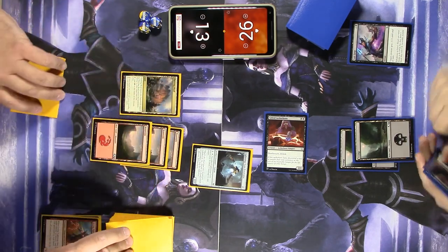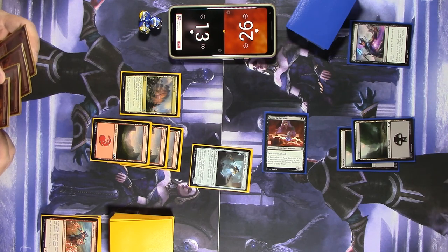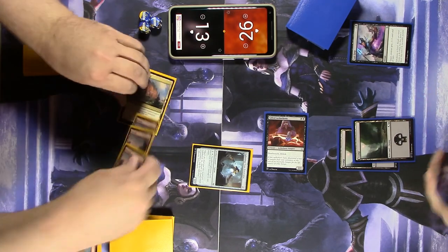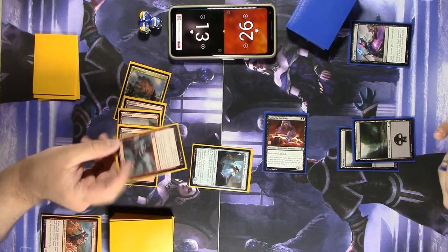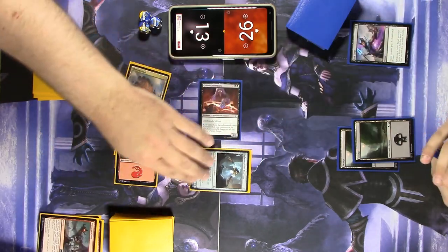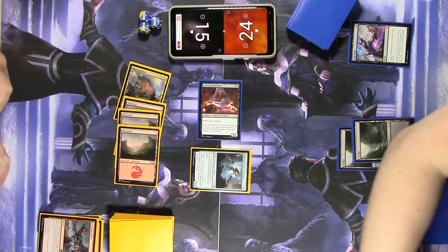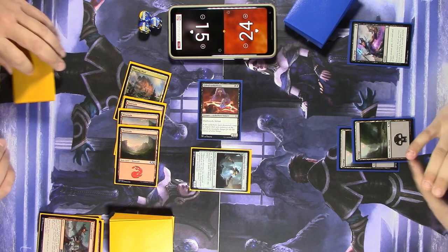It's been so long since I played paper magic — it feels so good. I need to do something here. Traitor's Greed — I'm going to take control of the Gifted Aetherborn until end of turn, untap it, it gains haste, and I'll swing in for two to recover a little life. Traitor's Greed also gives you two mana of any one color, which I'm not going to use.